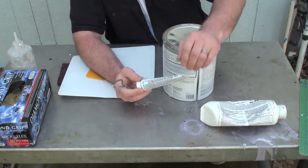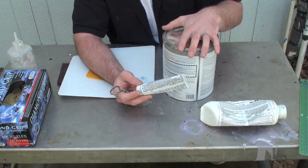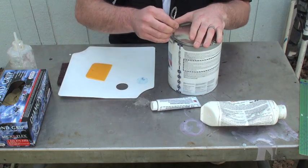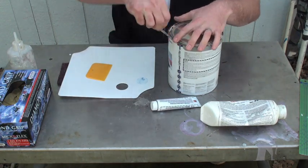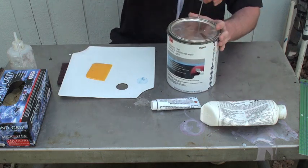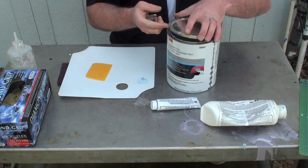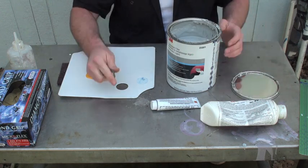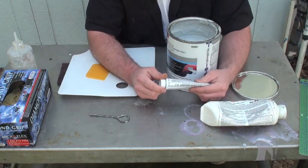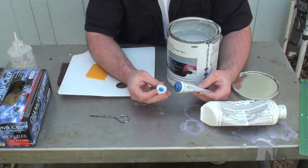Some people think Bondo is the only option — when you think body filler, you're thinking Bondo. Well, Bondo is just a brand and there's all different kinds of body fillers. That's the correct term: body filler. The better kinds you get at paint supply stores, like this one, about 20 bucks, and then you get your blue hardener. You could do the red hardener — that's what the Bondo brand has — but this blue hardener is what we mainly use in the shop.